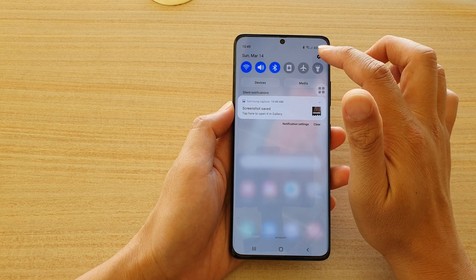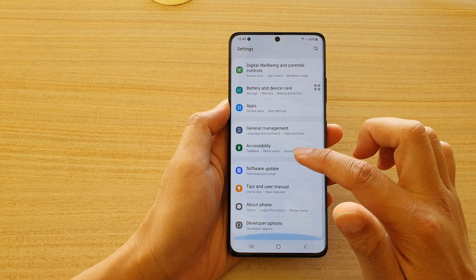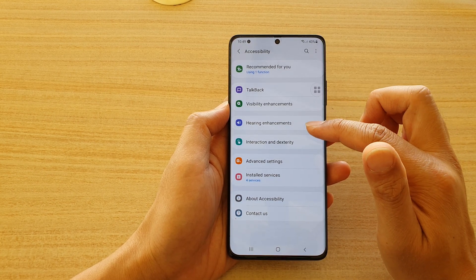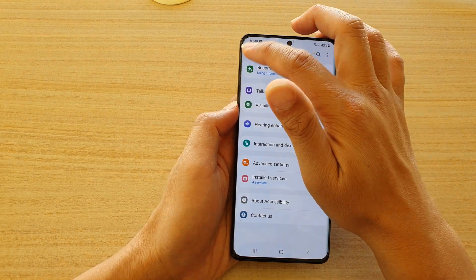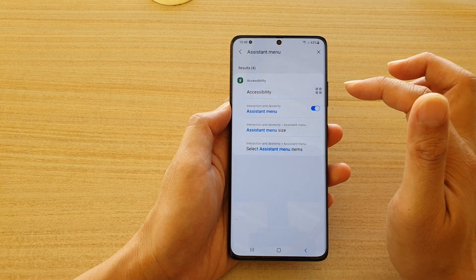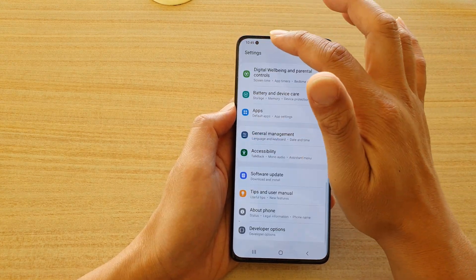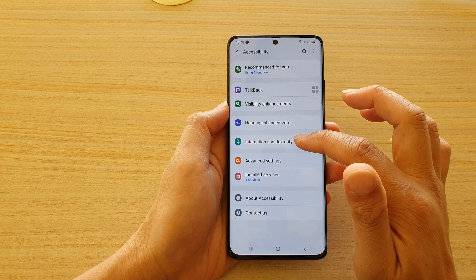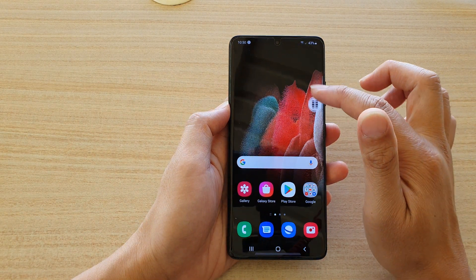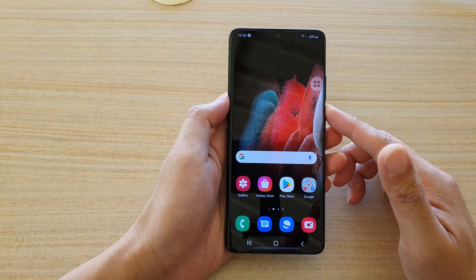To turn on the Assistant Menu, swipe down at the top and go into Settings. Go down to Accessibility — there should be a section to turn on Assistant Menu. You can also use the search button in Settings, type in Assistant Menu, and it will quickly find it. It is within Accessibility, under Interaction and Dexterity. Go to Assistant Menu, switch it on, and then tap Screenshots.